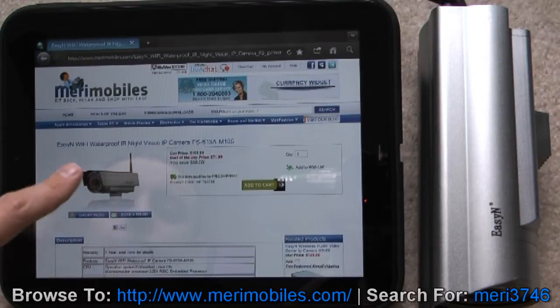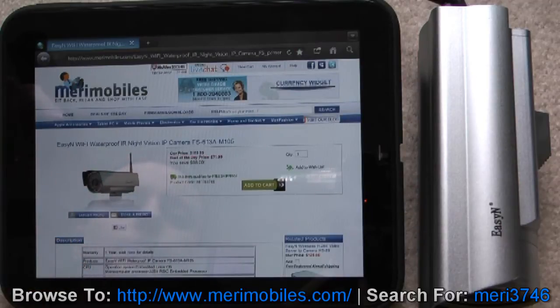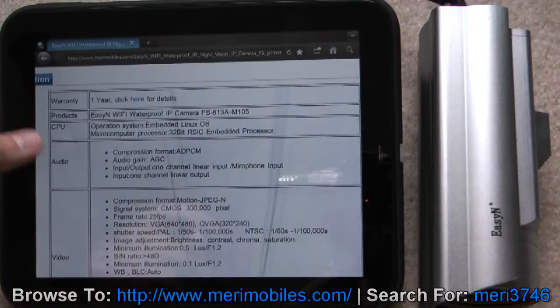Just want to show you MaryMobiles.com — MERI 3746. Easy-in, Wi-Fi, waterproof, infrared, night vision IP camera. Normal price $169.99, deal-of-the-day sale price is $71.99, with free shipping. Down here for the specs, it's got a one-year warranty.